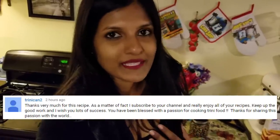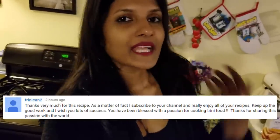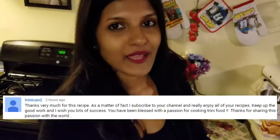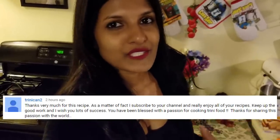Hi guys, welcome! Today I'm going to do a baked pastry for y'all and this is called sausage rolls. I actually grew up eating this — I think it's also called pigs in a blanket over here — but I actually grew up eating these during the Easter holidays or during July/August holidays.